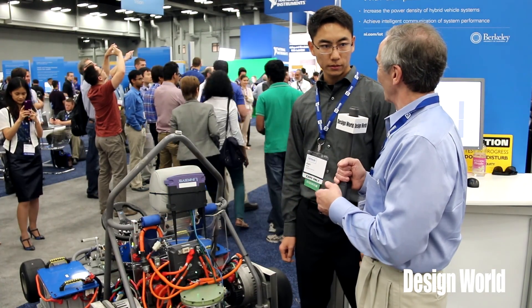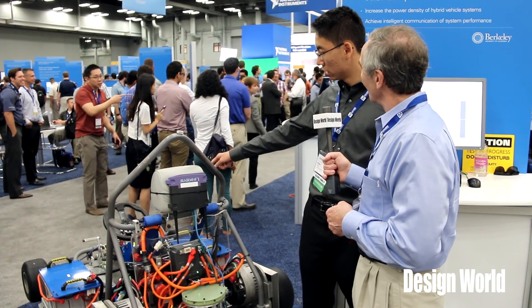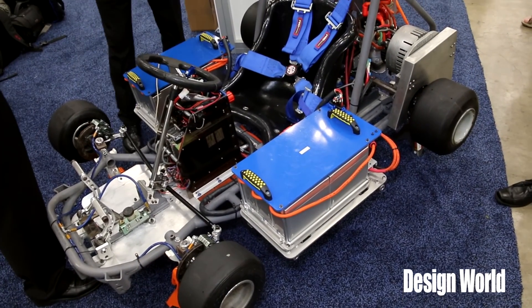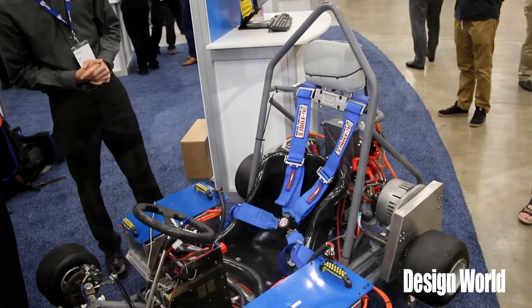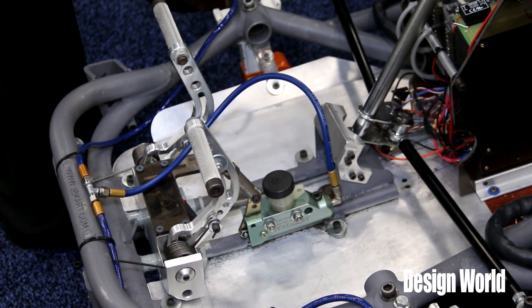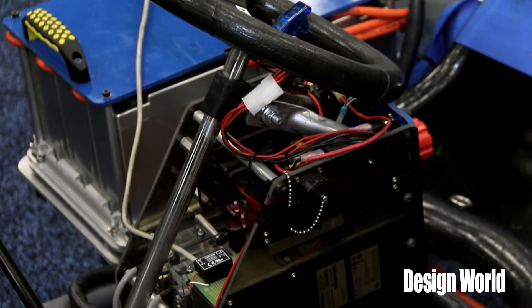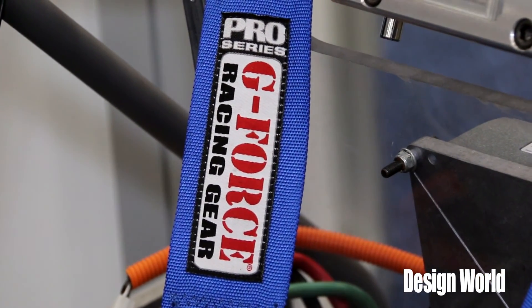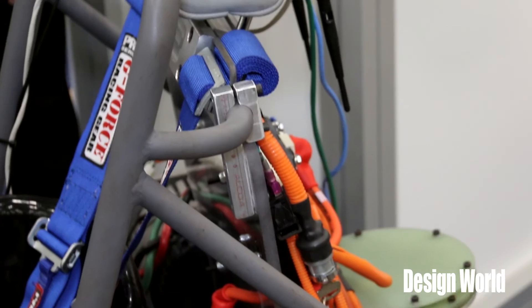This is a National Instruments design competition. The National Instruments equipment is all in the front of the car — there's a cRIO and a CAN bus. The cRIO handles all of the signals to and from the sensors and the motor controllers, including pedal position sensors for both the throttle and the brake, plus current and voltage measurements for every motor and battery pack. The CAN bus sends signals to the three motor controllers — one for each rear wheel and one for the flywheel.